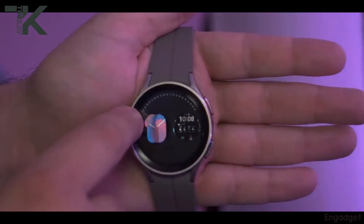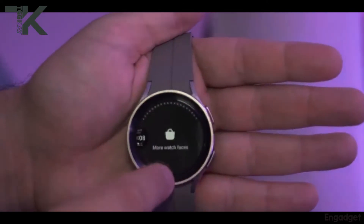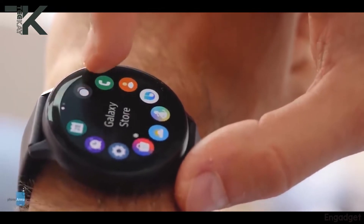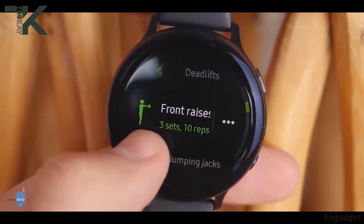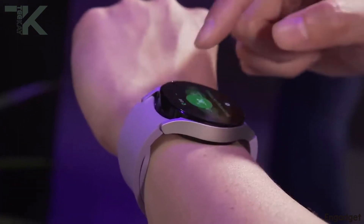Do you feel that these improvements are necessary in order to cut down the weight of the watch for more battery, or do you think that on the next Samsung watch they should bring the rotating bezels back? Please share your thoughts in the comment section below, and I'll see you in the next one.